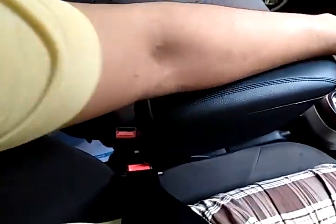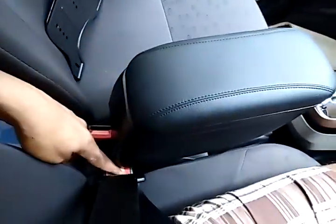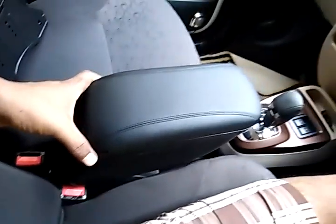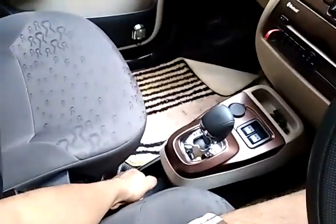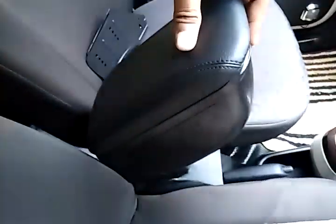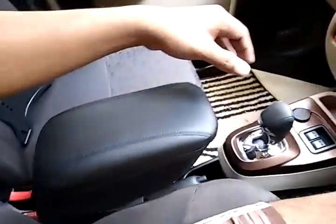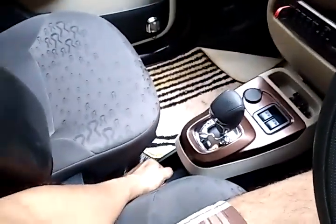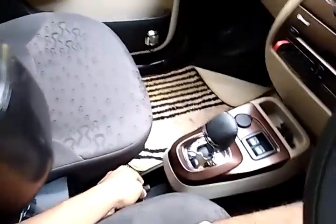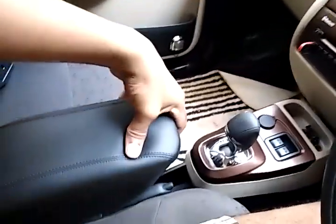I can rest my arm here, it's good. One issue which will come for those people who use the seat in the front position — if you're using it in front position, there will be some limitations for using the seat belt. Regarding the handbrake, it's accessible since it is not fixed — you can just pull it up and back like that and use the handbrake whenever needed. In an automatic, you need the handbrake when going up on steep roads.